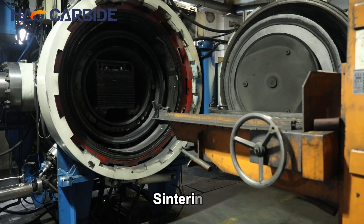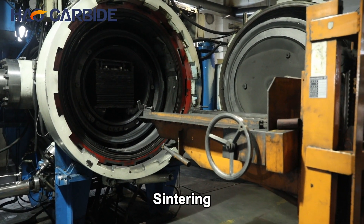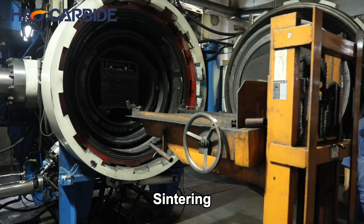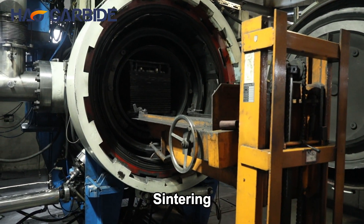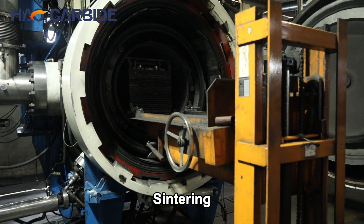The pressed strips are then placed in a sintering furnace, where they are heated to temperatures exceeding 1,400 degrees Celsius. This process fuses the tungsten particles together, creating solid, dense strips.